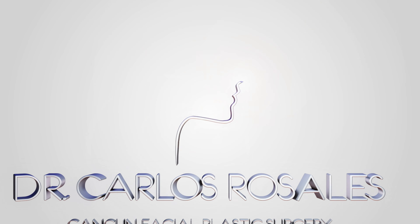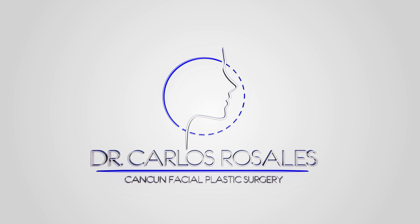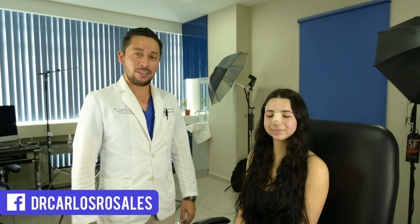Today we're going to talk about rhinoplasty recovery. I'm Dr. Carlos Rosales, otolaryngologist and facial plastic surgery expert, and today we're going to talk about recovery of our rhinoplasty. Today we are here with Ale, a patient of mine that just underwent a rhinoplasty, so she's going to help us talk about the recovery tips and instructions.